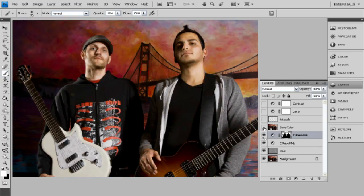Next is a save color layer. We basically took the background image, duplicated it, and set it as color mode. That's going to save some of the saturation in the background, and also sometimes skin tones get a little wonky from the dodge and burn — this is going to bring those skin tones back to normal.